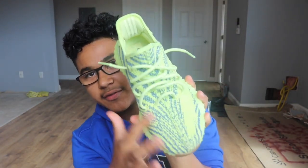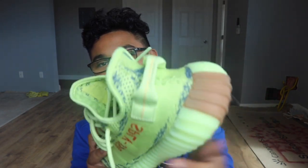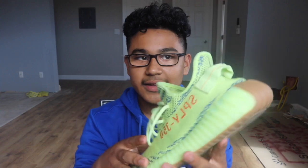In pictures the zebra print looks black, but when you see them in person it's actually a very gray-blue tint — it's not actually black. And I see why people call these the 'Mac Chickens' now. The back tab looks like the patty, the yellow is the wrapping, and you've got the red right there — it does look like a McDonald's McChicken honestly. Very comfortable shoe, we've got the Boost right here.